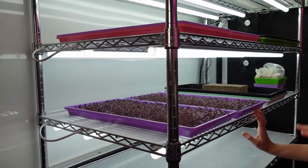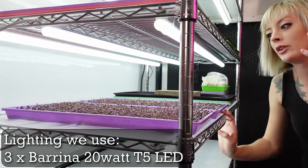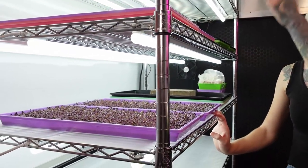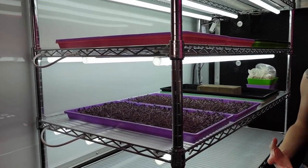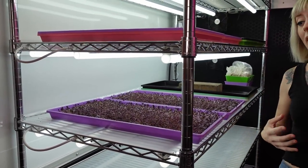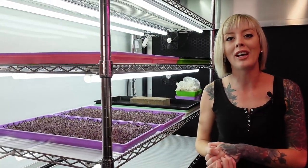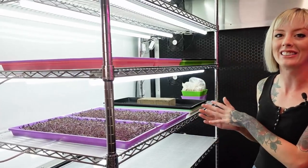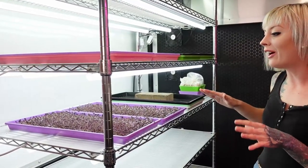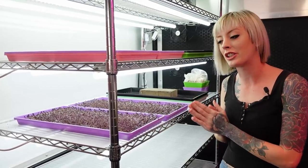We now have these two trays underneath three of our Barina 20-watt lights. We prefer these lights because they just do a really great job - that's why we have an entire rack committed to these lights. If you're curious about more information about microgreen lighting, we have tons of videos on it, or we have a huge section in our book, Becoming a Microgreen Master, that will give you all the information you need regarding lights. Let's move on to our very final step for today, which is bottom watering these trays.